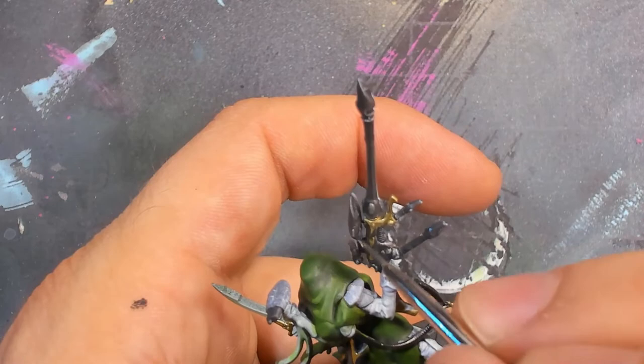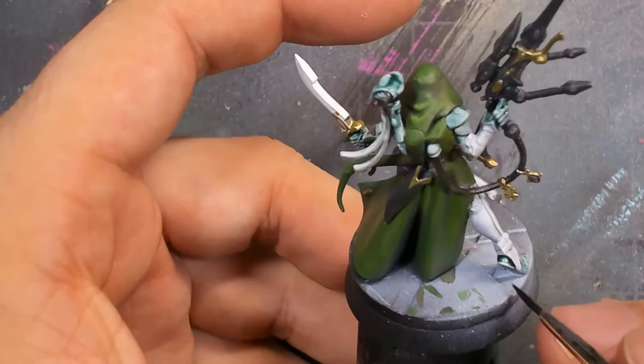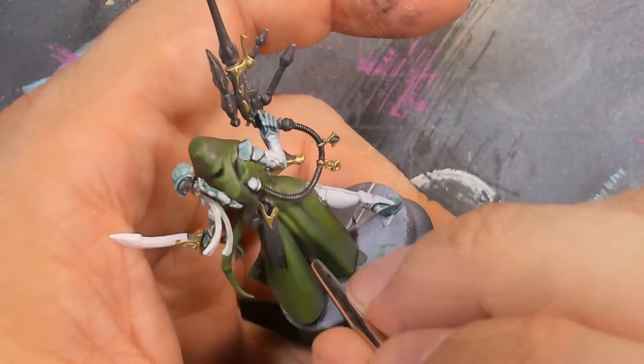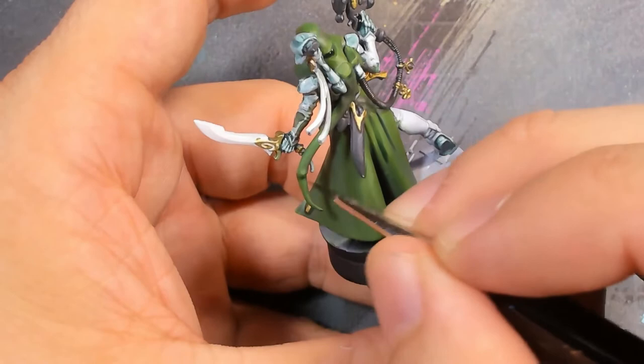After that was done, I went in with some Coelia Greenshade to add definition into the white armor. This is a very tricky step because it stains all the white and you have to go back and redo all those sections — it's very painful. I also added it to bits of the cloak just to reinforce some of those shadows and provide depth with that green-blue tone.